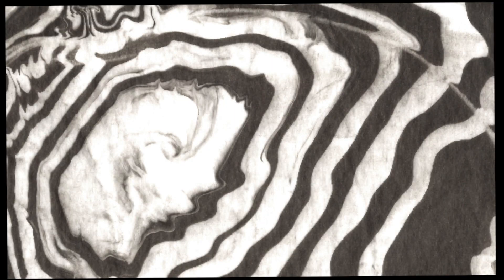Once the paper dries you will have a beautifully marbled piece of paper called sumi nagashi. I suggest you repeat this process a few times so that you can learn how to influence the shapes according to your desires.